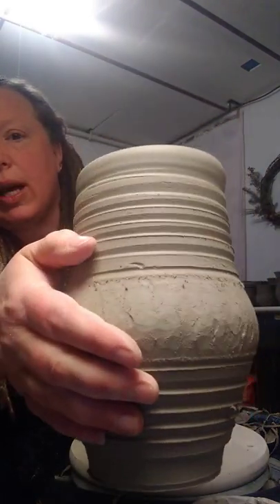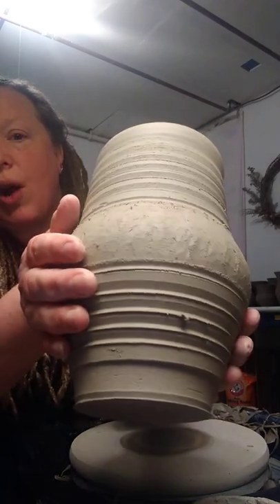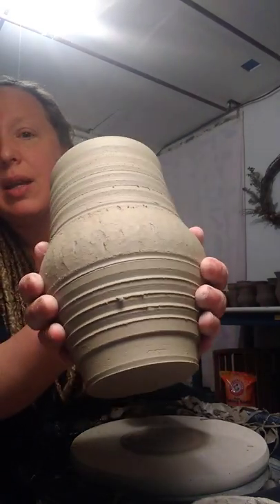Now the next step will be to let this dry more. And then I will show you the loading it into the kiln. Thank you.